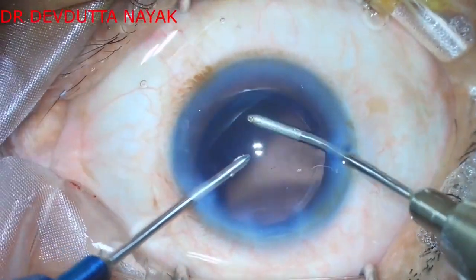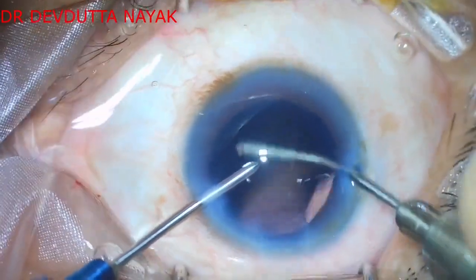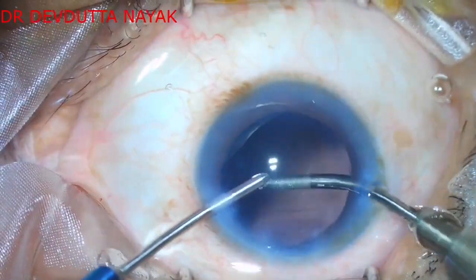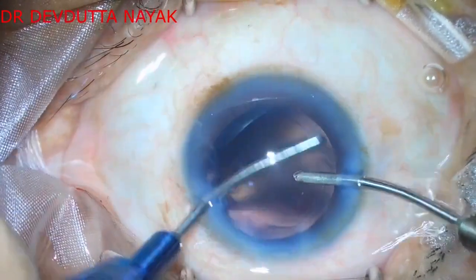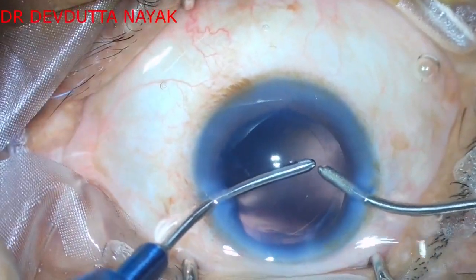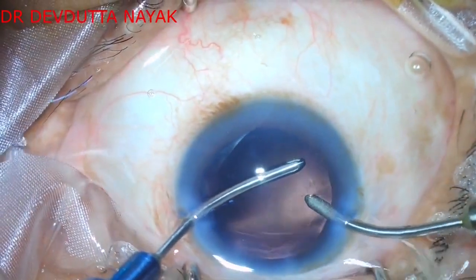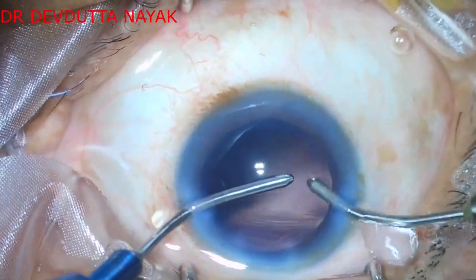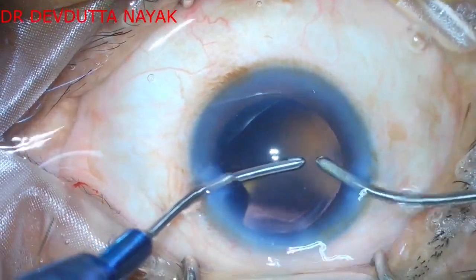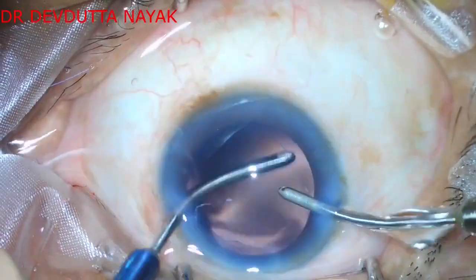The irrigation and aspiration part is now over. Almost all cortical fibers have been removed, with a little bit of posterior capsular particle remnants remaining. We polish these off using the irrigation and aspiration cannula — the sandblasted aspiration cannula tip is quite useful for polishing posterior capsular fibers.